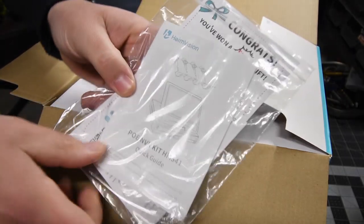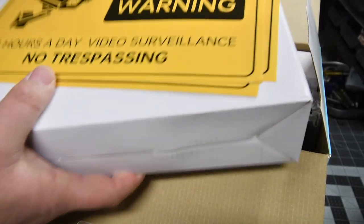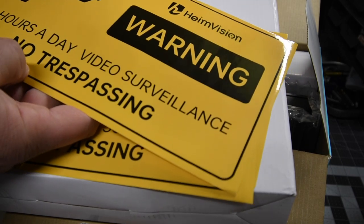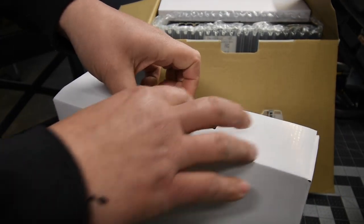It comes with instructions. What's this? It looks like you get some stickers — it says '24 hours a day video surveillance, no trespassing.' I'm definitely going to put one of those up. You get four of them.